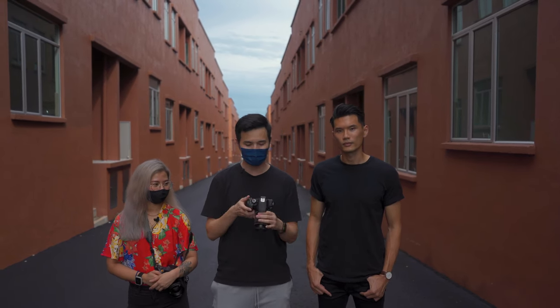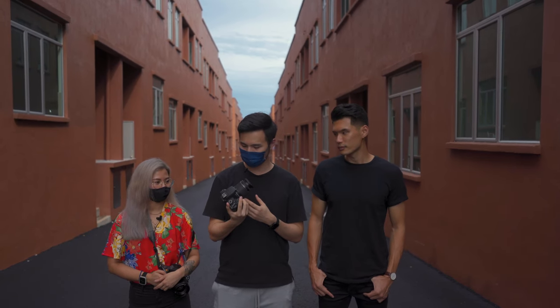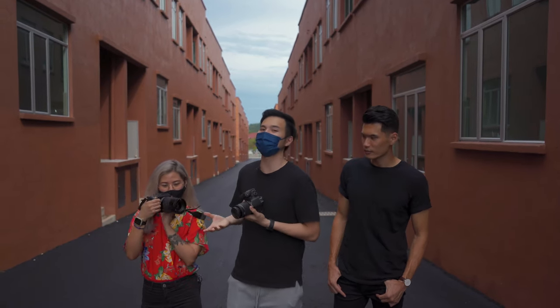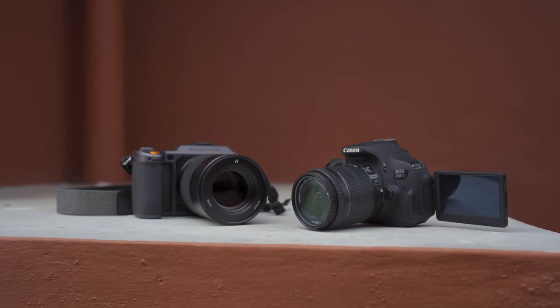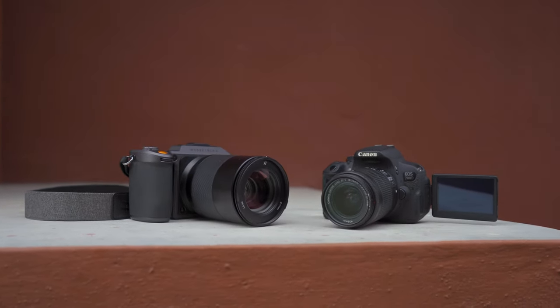As for the gear we're going to use today, I'm going to use a Canon DSLR 700D with a kit lens, also known as the Canon Rebel T5i. It costs around $400. As for Mandy, she's going to use a $10,000 medium format Hasselblad with an 85mm lens. Both of us have never used these cameras before, so I think it's going to be a fair and fun comparison.